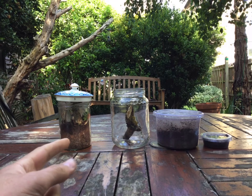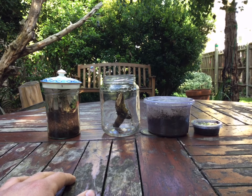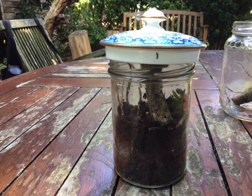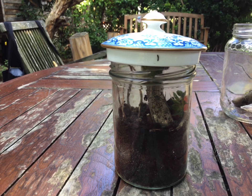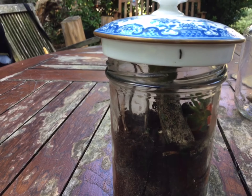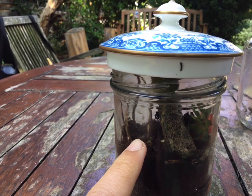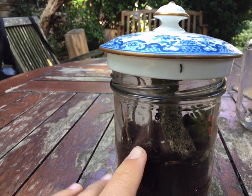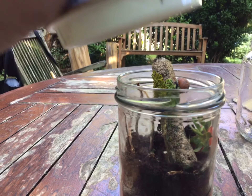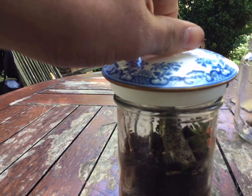Hi guys, so today we're going to be rehousing my pet snail outside, so let's get started. This is where my pet snail is — it used to be in here but then I changed it. This is also where my pet spider was, but it escaped out of this jar, which didn't surprise me because this isn't even the lid off the jar, but it's fine.